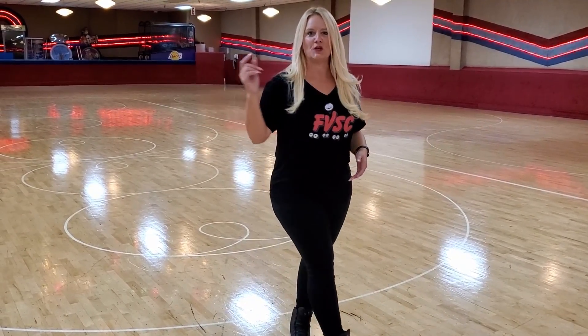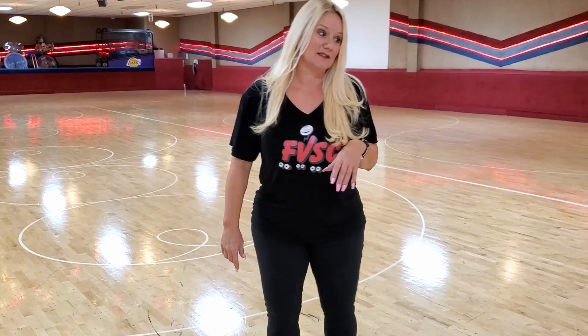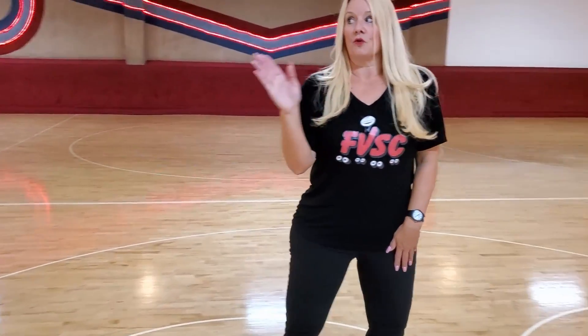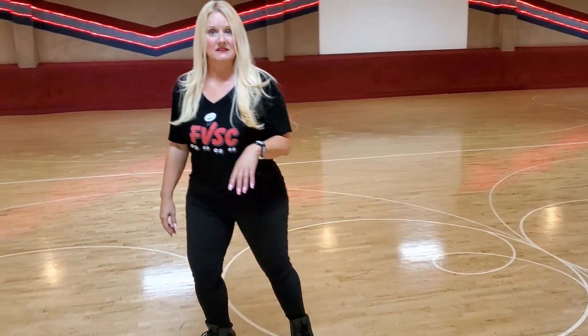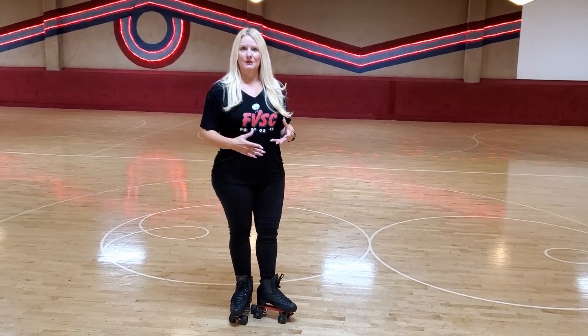I am here to show you the mechanics, get you into flow and then it's your job to be creative about it. Let's start from the beginning. Spread eagles are kind of difficult because it does require you to skate on one foot, change directions and hold. That's where you're going to run into difficulties.